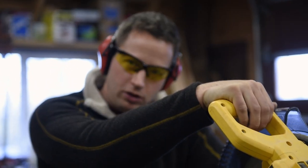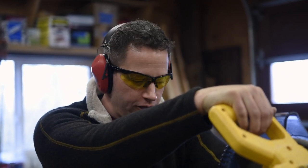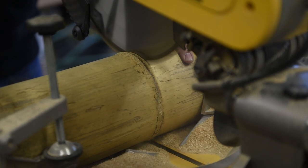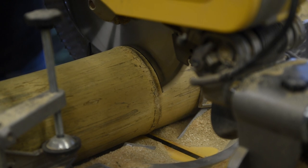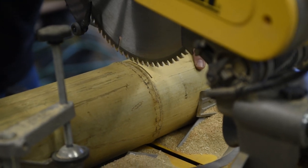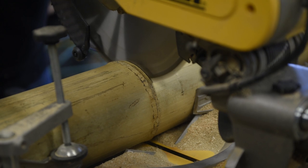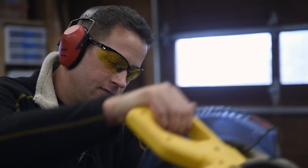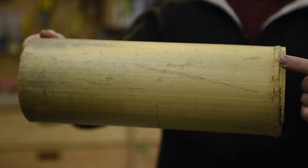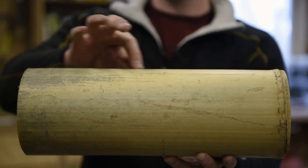When you cut bamboo, keep in mind bamboo is extremely hard — it's going to chew up your saw blade, so use one you're willing to sacrifice. Also maintain a very firm grip with your off hand because it's going to want to rotate when you dig into it with the saw based on its round circumference. Now you can see that we've got that beautiful cut end, we've got our single node, and we've got this nice smooth section that's cut prior to the next node. This is all usable length for chopstick creation.